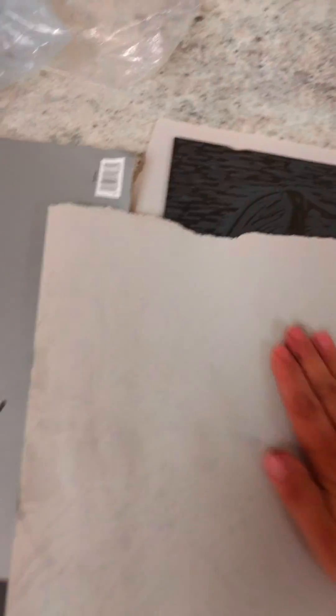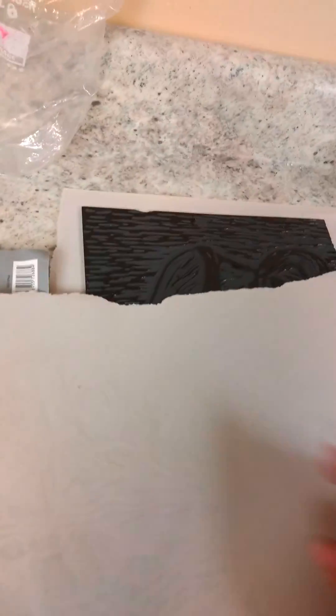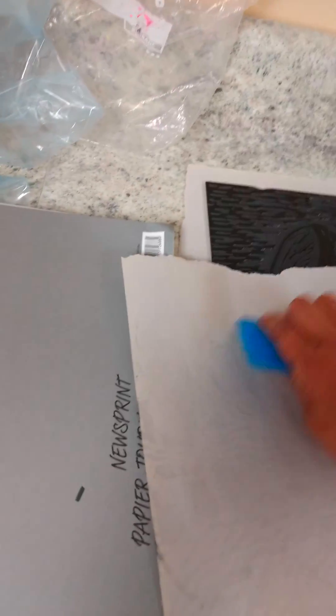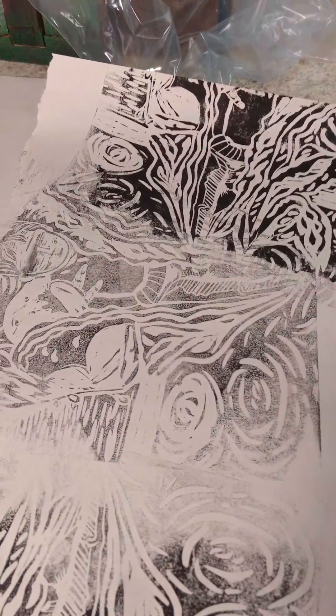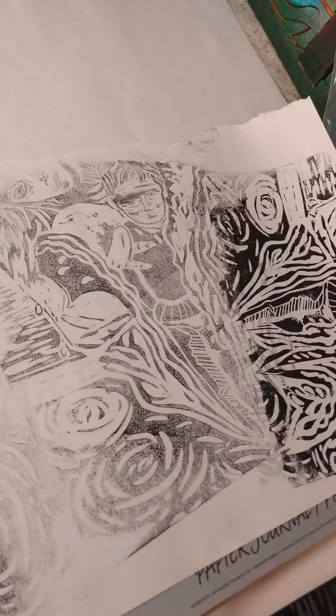I just took the paper, put it over the top of that, rubbed it with my brayer — or a backwards fan will do — and then you lift up, and you just have a print of what you're doing.